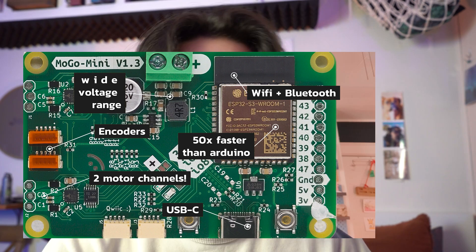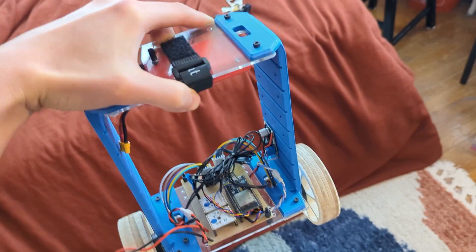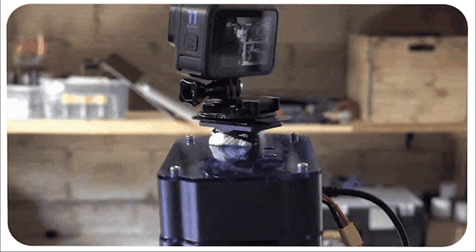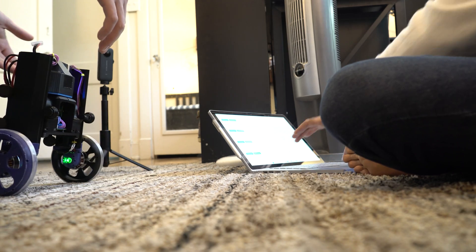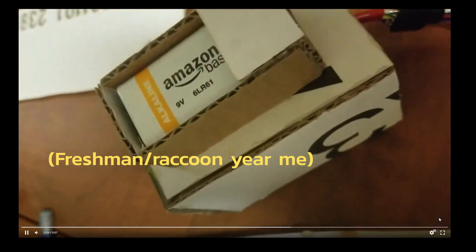Now for any robot we want to build we can slap this bad boy on there and all this spaghetti — the power supply, the motor controllers, all of this routing on the back — it just goes away, which makes the system a whole lot cuter and gives you more time to focus on the design. All the robots you've seen on this channel were built with the Motor Go as the base board. For reference, whenever I was learning how to do all this stuff I didn't have any money — I was like a raccoon collecting trash, scavenging electronics, making everything out of cardboard. It always frustrated me that I couldn't afford the cool things in robotics, so anytime I have an idea that can bring robotics and science into something more accessible I get really excited.